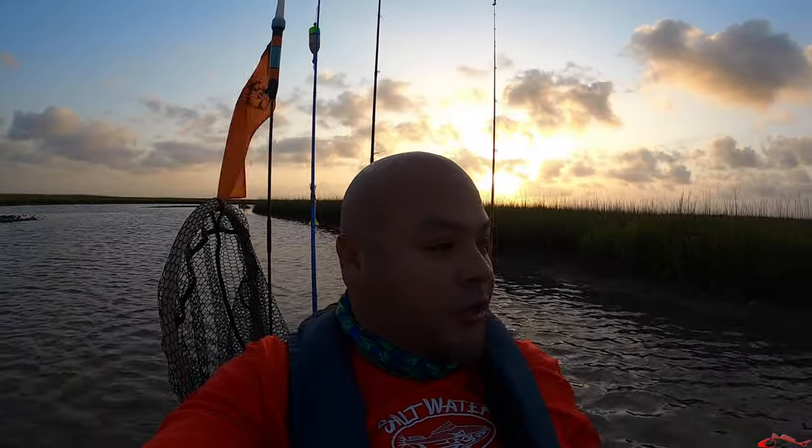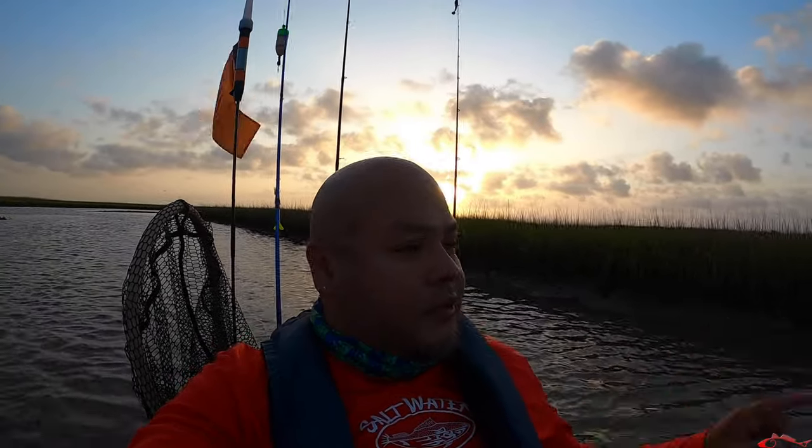Hey everybody, welcome back. Ruben with Texas All Water Fishing and today I'm back here with my friend Eric. We are in the marsh as you can see, just right at the sunrise. We're going to boogie on back to this back lake and see if I can find those reds that were back here schooling the other day when I came back here with Justin from Bite and Fight Angler. I'm going to be throwing a few of his haymakers. Don't forget to like, subscribe, comment and share. Hopefully you catch us hooking up.